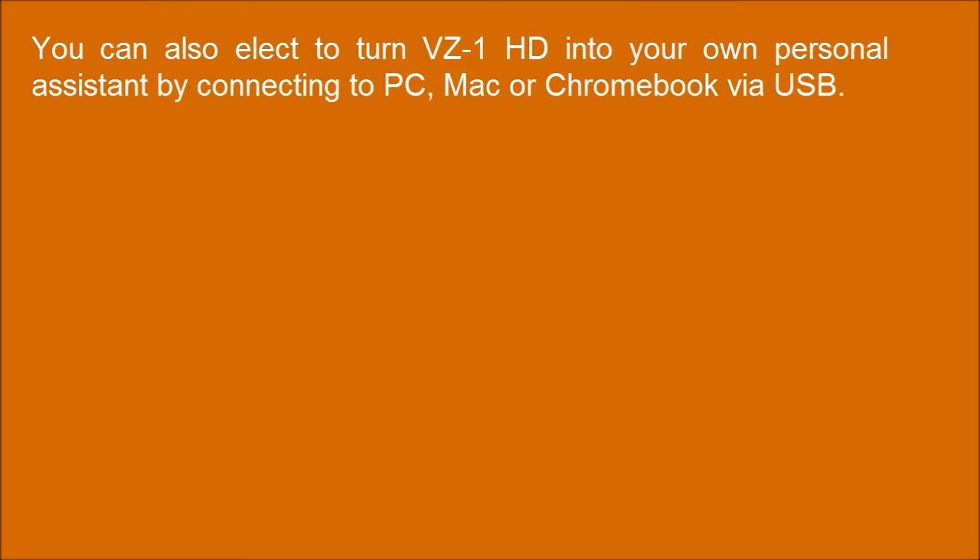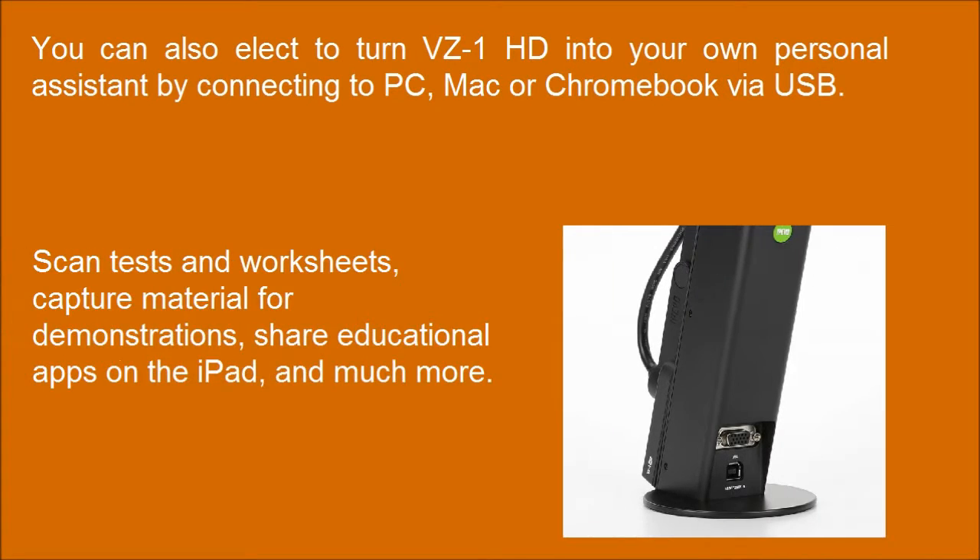You can also connect to turn the VZ1HD into your own personal assistant by connecting to a PC, Mac, or Chromebook via USB. Scan tasks and worksheets, capture material for demonstrations, share educational apps on the iPad, and much more.